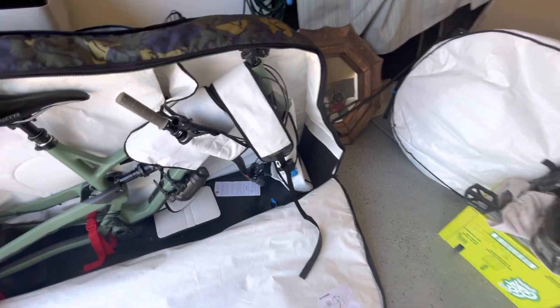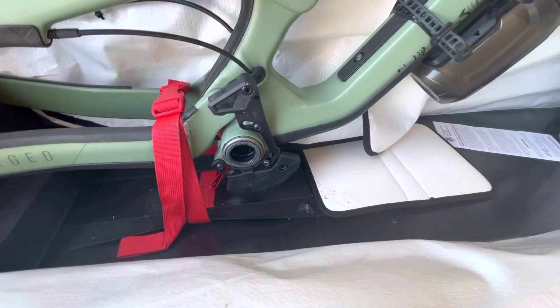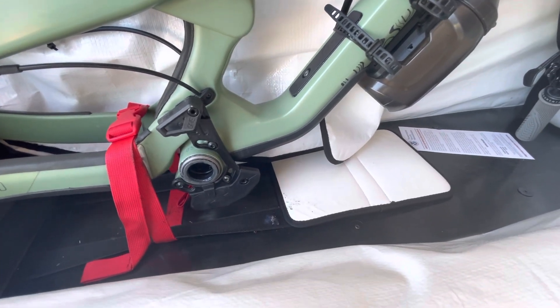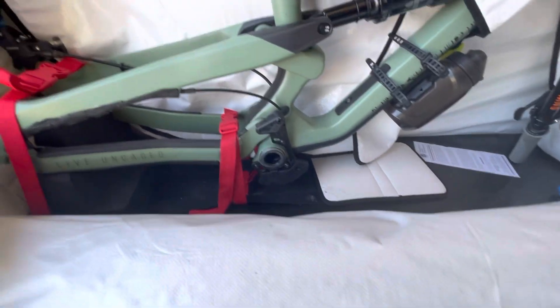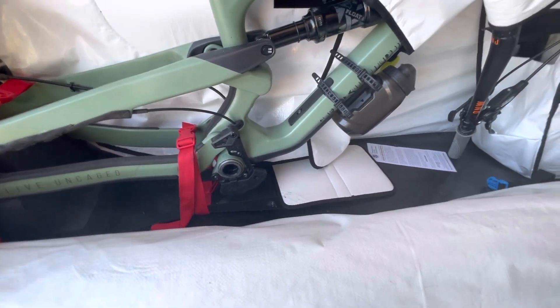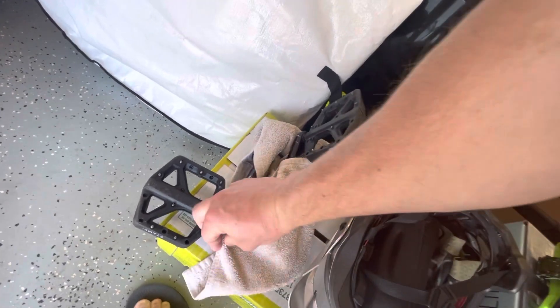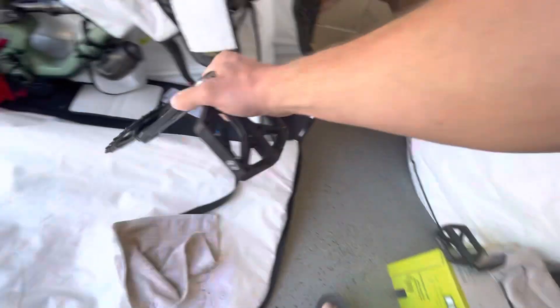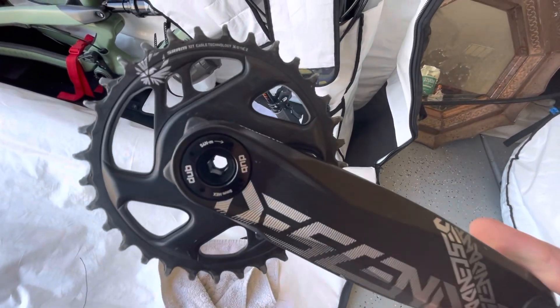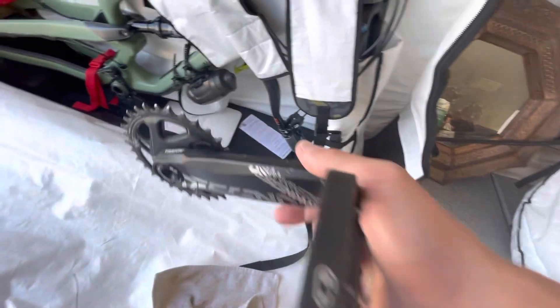I found an easier way. I just take the cranks off. If you have SRAM DUB, it's one bolt — you undo that one bolt and pull the crank off one side, then pull the other side off.